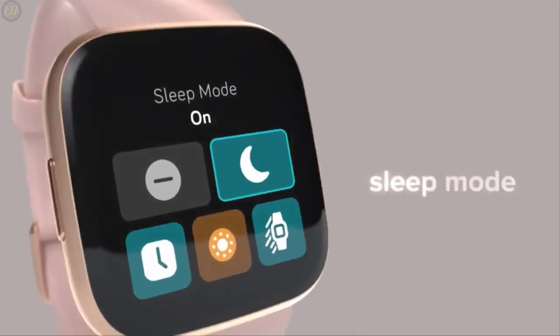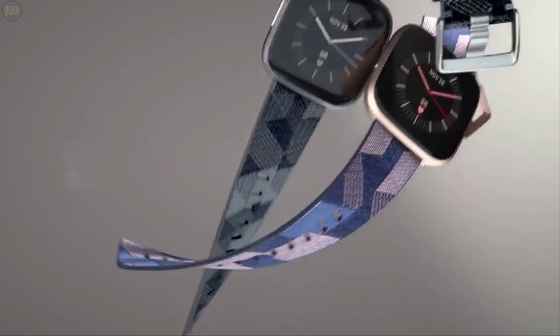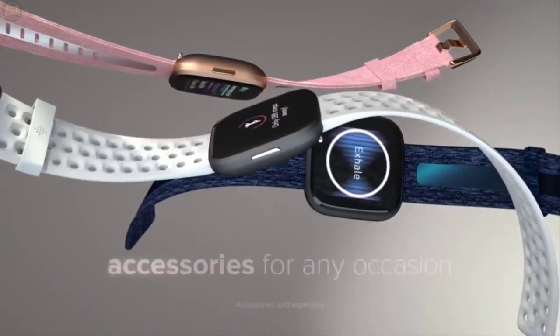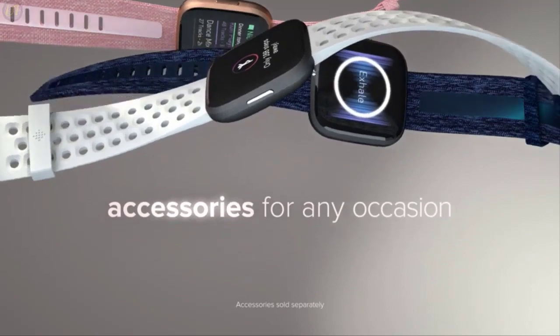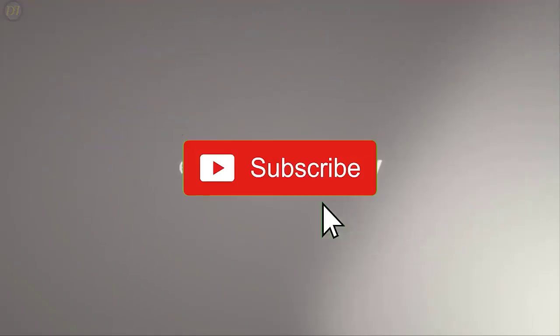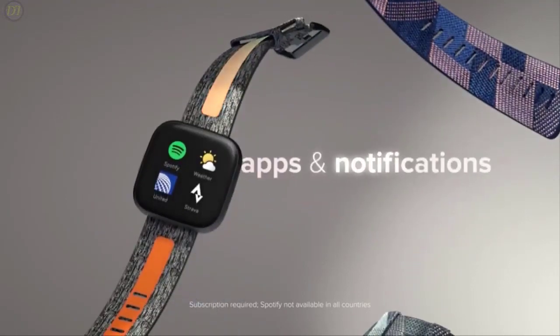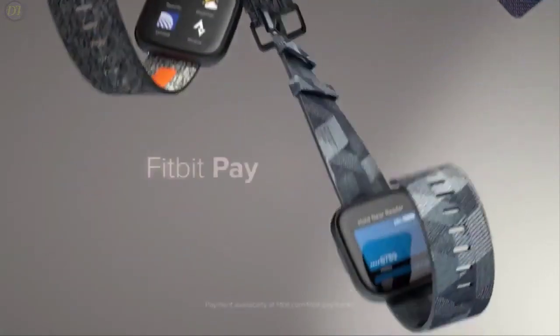All the products on our list were selected based on their own inherent strengths and features. If you want to know the latest price and other information on the products, I've included links in the description box below. Give us a like, comment, and don't forget to subscribe if you want videos like this in the next episode. Now let's get started.